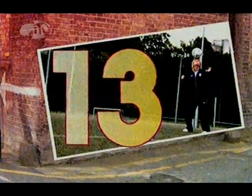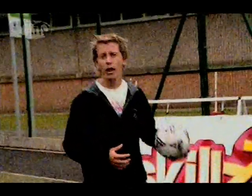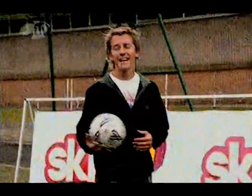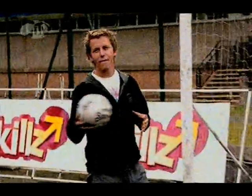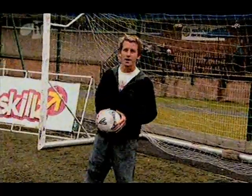And Sue Smith has scored 13 cracking goals for England! You're watching Skills. A short while ago, our expert, England international Sue Smith, set our footballers their Street Skills Challenge. Right now it's time to get practising. Okay girls!